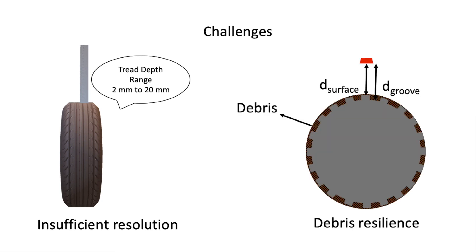Second, even if we resolve the surface and the groove reflections, in the presence of debris, the radar cannot differentiate between the groove's reflection and the debris's reflection, and hence will lead to ambiguous measurements.